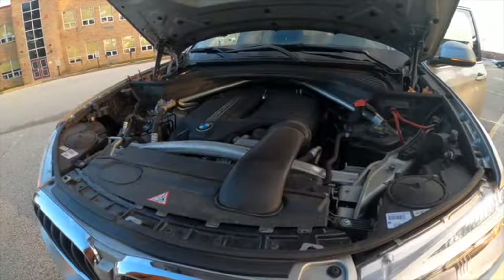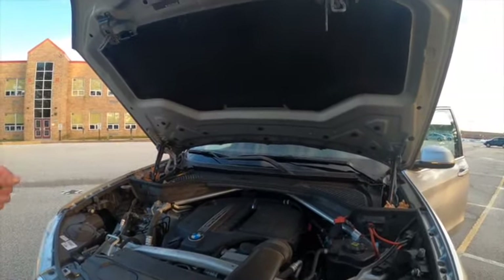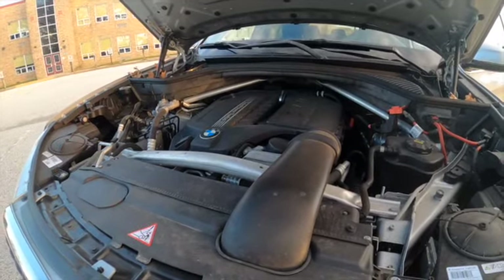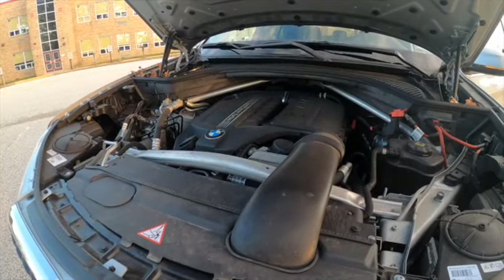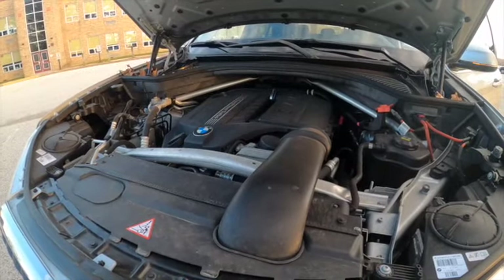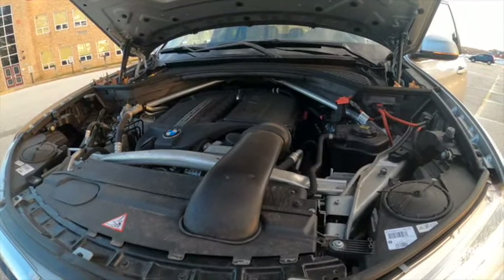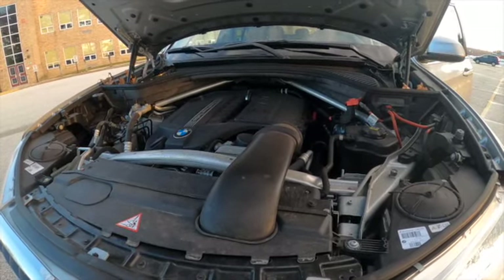We popped open the hood. You do get hydraulic hood struts, which is really nice for a luxury SUV. We have the twin power turbo BMW engine paired to an eight-speed automatic transmission. This engine makes 300 horsepower at 5,800 RPM. You get 18 miles per gallon in the city, 27 miles per gallon on the highway, and 21 miles per gallon combined. This SUV came with a four-year or 50,000-mile warranty, and you can buy an extended warranty. Premium gas is recommended.